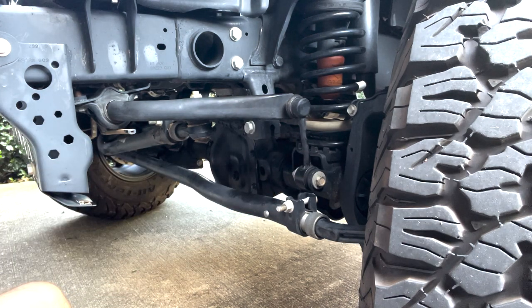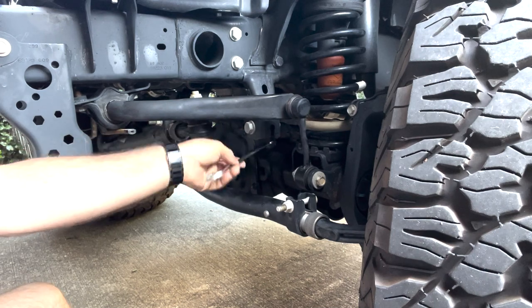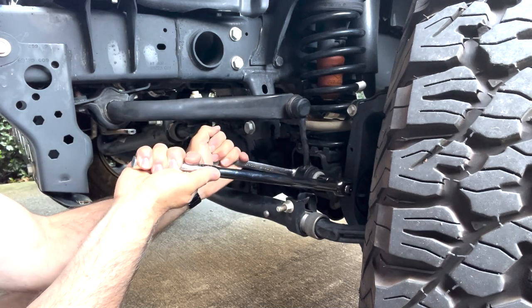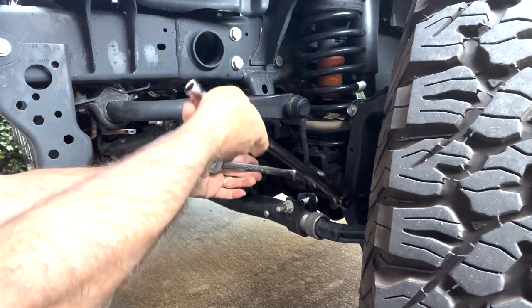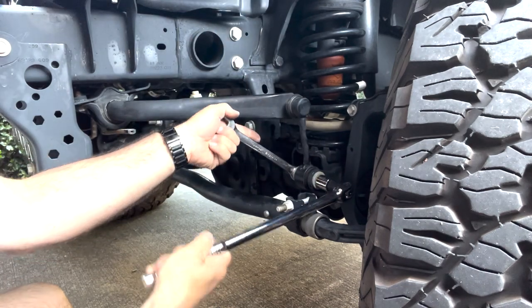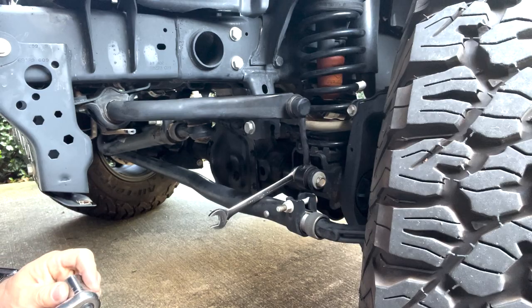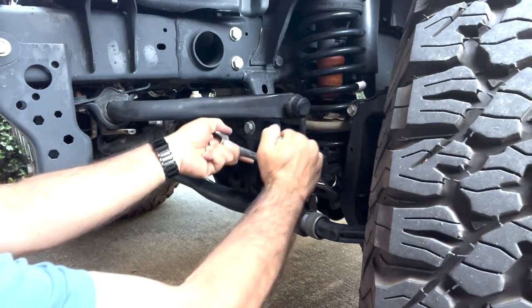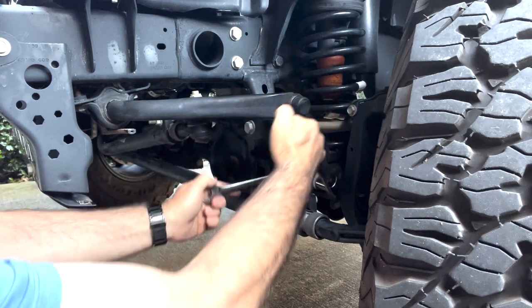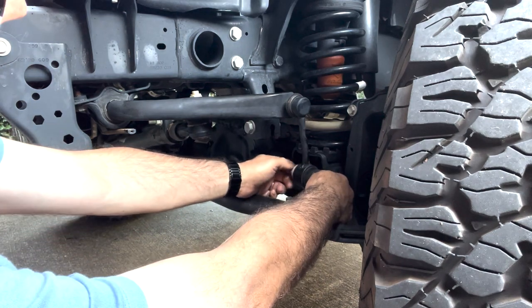This bolt and nut are both 18 millimeters. I'll be using the box end part of the wrench and a breaker bar to get this started, then switch over to the socket wrench to make it a little quicker. Make sure you have the vehicle pretty level while you're removing these, otherwise you'll be fighting the sway bar trying to remove this bolt.